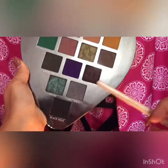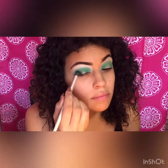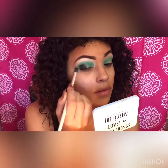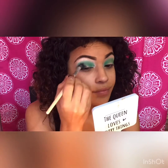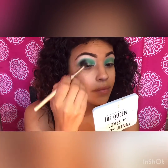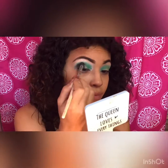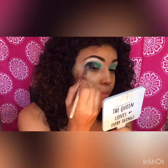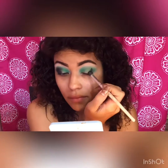Now I'm using the Alien palette from Jeffree Star — I am using the shade Black Hole. I'm applying the black on the outer corner of my eye and blending it out with the green from the BH Cosmetics palette. Now I'm blending both the green and the black together.